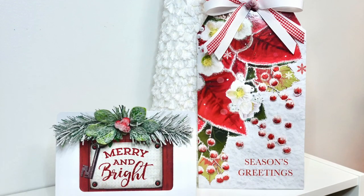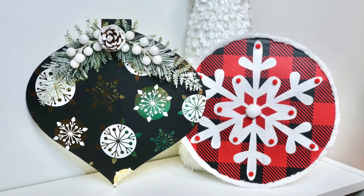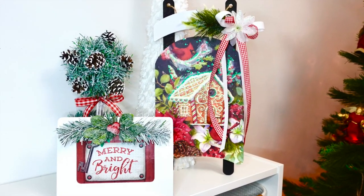Hello my sweet friends and welcome to DIY with Nadia. Today we are going to be making gorgeous Christmas signs and home decor pieces using Dollar Tree gift bags and boxes.